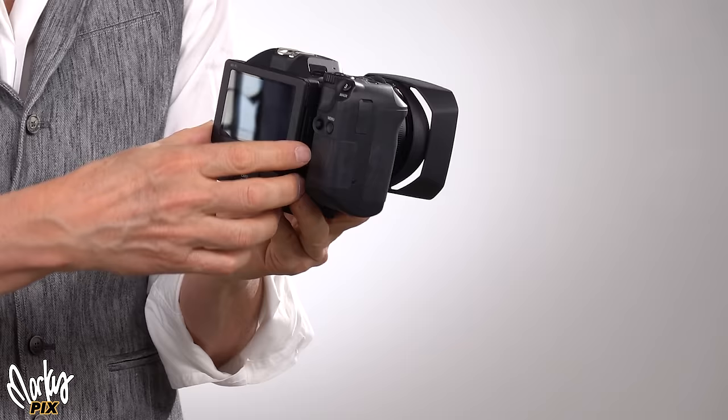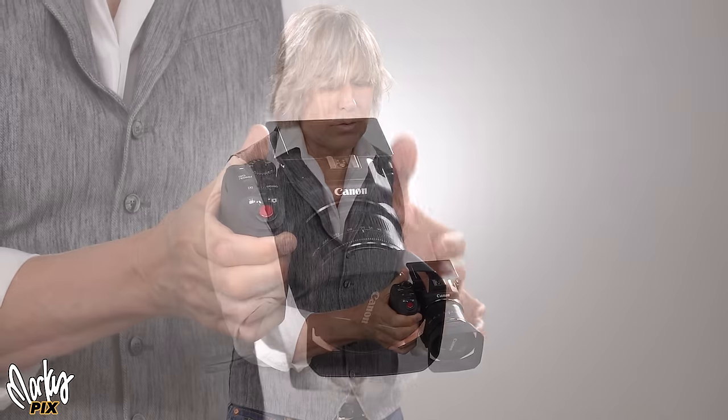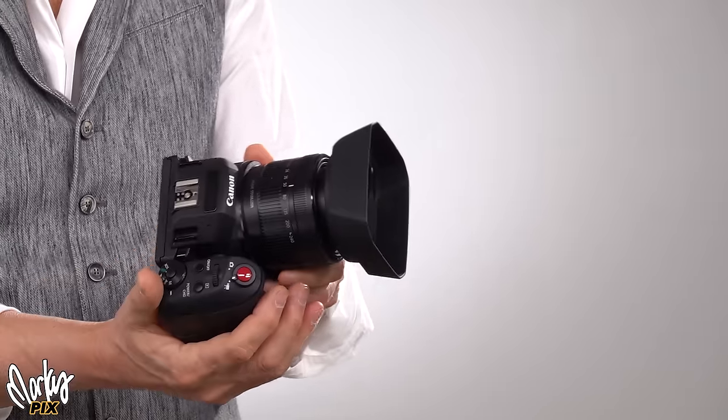It's got a little screen on the back. The screen flips up, but that's as far as it goes — it doesn't flip out. So you cannot use this for selfies; you can't see yourself. Canon always has impressive build quality. That's one thing I like about Canon — it's really well made, really heavy duty. This feels like it's just metal and glass; that's all this is.